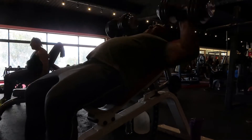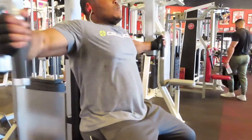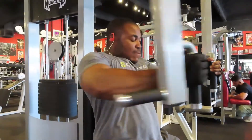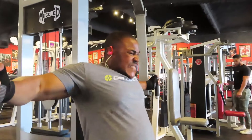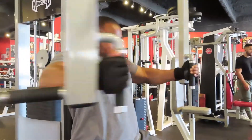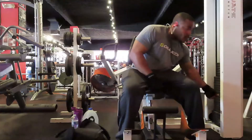After the incline dumbbell press we went to the fly machine — four sets of 15 to 20 reps, really focusing on the stretch and squeeze because the fly is a shaping exercise that gets the chest together. You don't want to go too far back or squeeze too far up: going too far back risks a shoulder injury, and coming too far up loses contraction on the concentric. Find a good sticking point in the middle where you have tension both going back and coming up. There's no need to go heavy here — train smart, choose the proper weight, and focus on form.